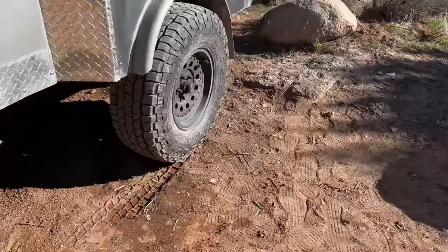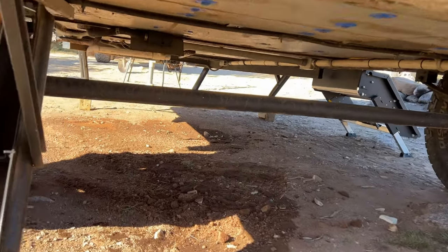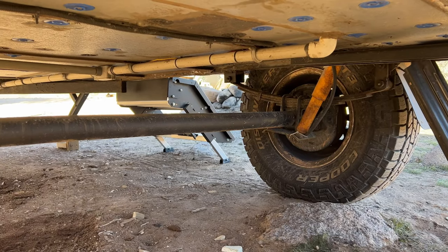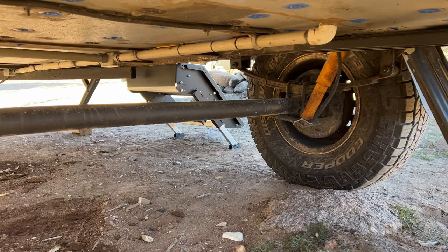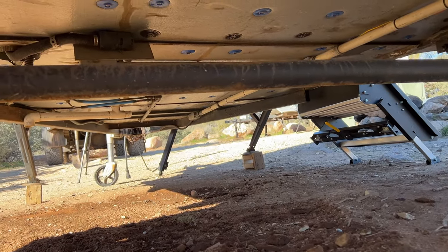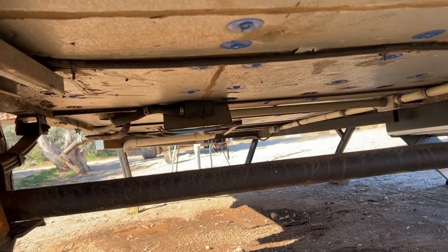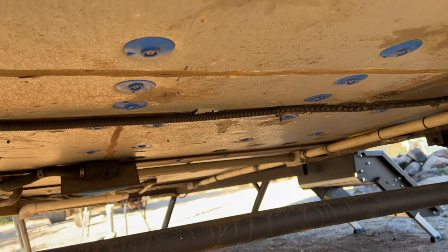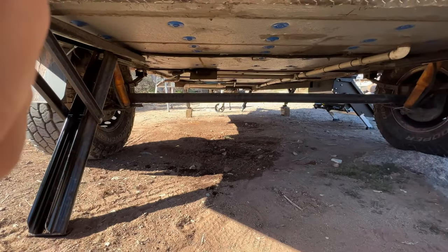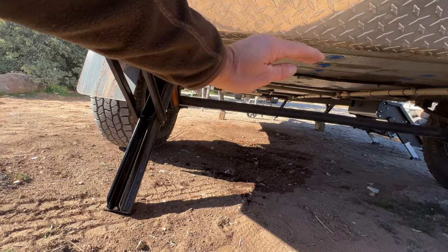Under the trailer most of my wiring runs through conduit. I've installed a shock kit for the axle. You can see my propane line going up into the trailer, the diesel heater with its air intake — I built a little deflector so dirt doesn't get in — and the exhaust. The insulation is two inches in the bottom and one inch in all the walls and ceiling.